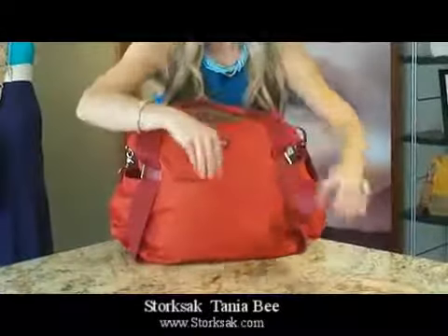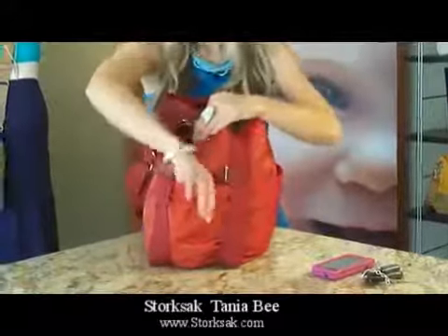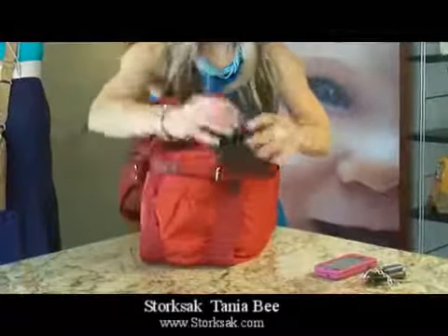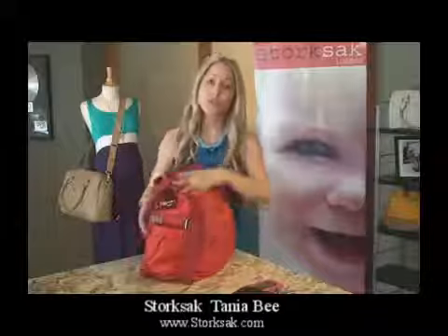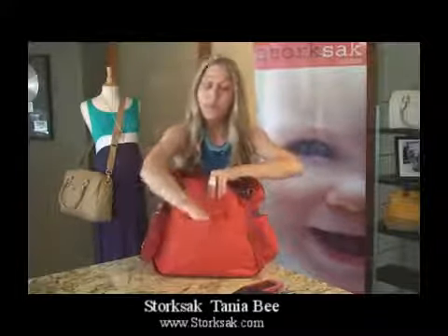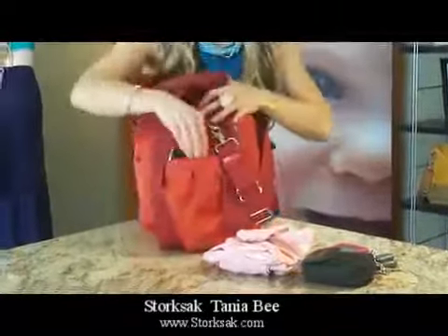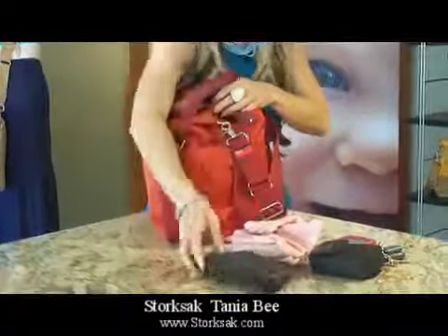We have a cell phone and keys. In this pocket, we have a camera — which is great so you can have easy access to it to capture those special moments with baby. In the back, we have a change of clothes, and on this side, we have a pair of sunglasses.